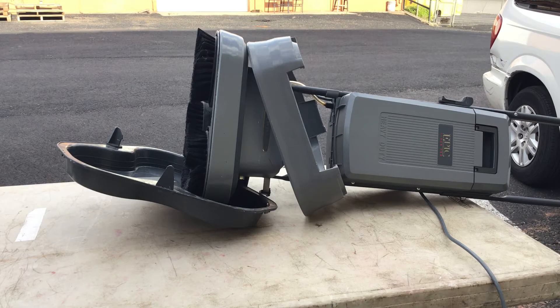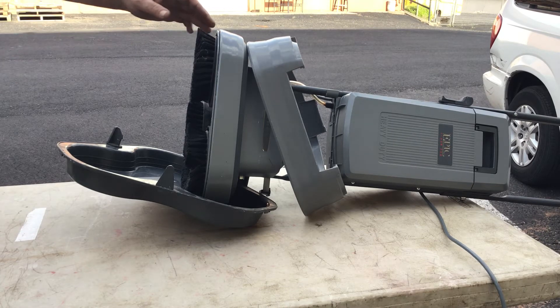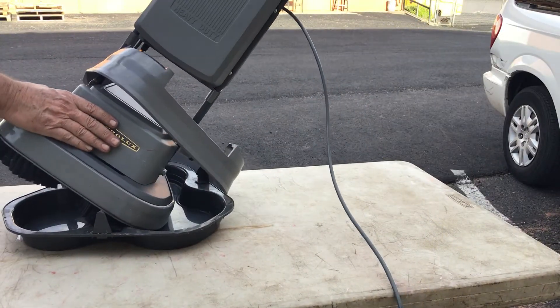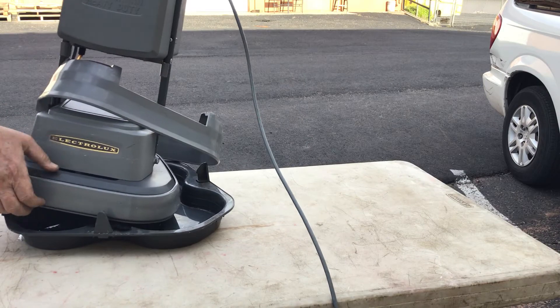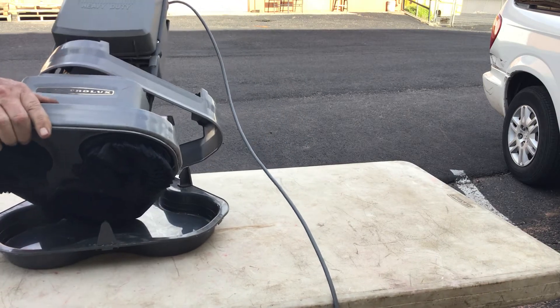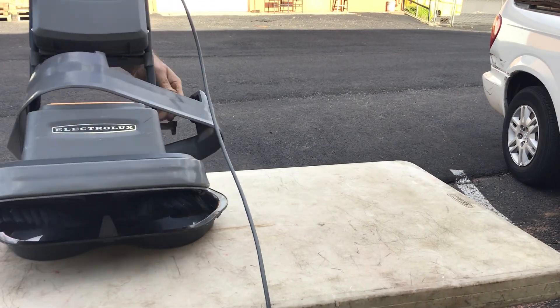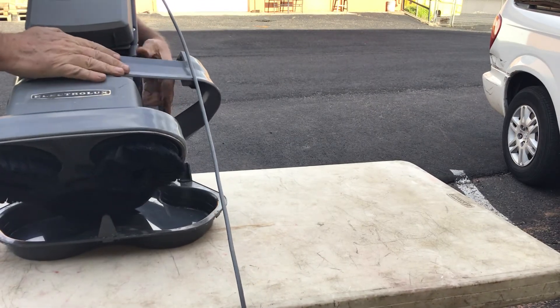Hey folks, I got this nice Epic Floor Pro Carpet Shampooer, it's an Electrolux product, and this particular one is a S105B. You know me, I like to take these little videos to demonstrate that it works, and these are kind of tricky because it's a tilting process to get it to come on.